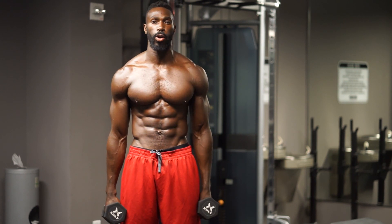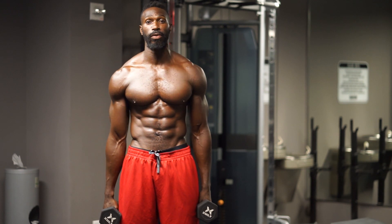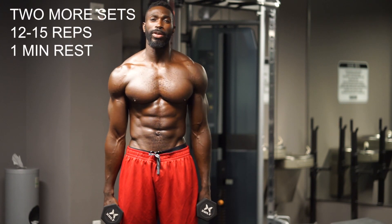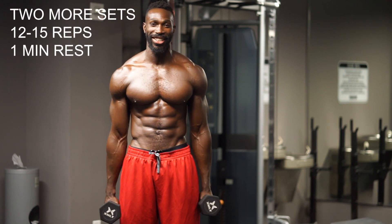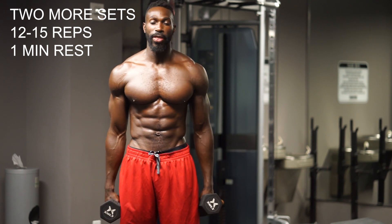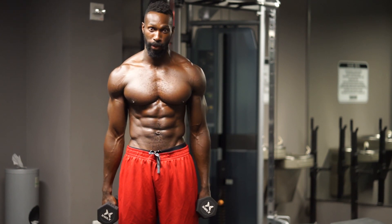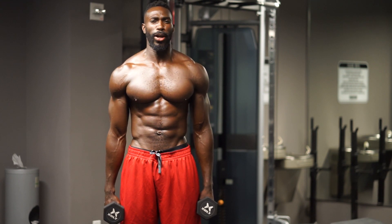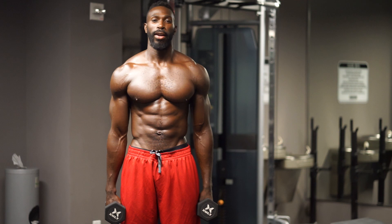What am I looking for? One minute recovery in between each one of these exercises. You have two more sets after this. Remember to breathe through each one of these contractions. Keep your arms elongated and don't forget to empty that can — that's the game changer. That's how you get those posterior delts popping. Looking forward to seeing you on the next exercise. Turn it up, see you soon.